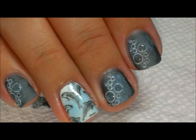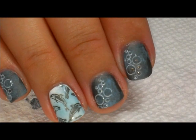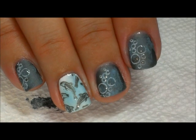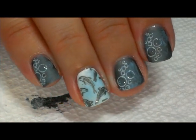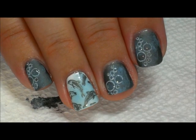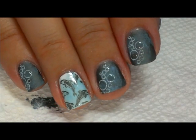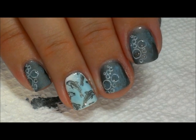Once those are completely dry they'll be touchable, but right now they need a chance to dry. Because that matte top coat is a top coat, you don't have to do anything else. It's kind of fun — it looks like little water bubbles and it enhances the dolphin image. I hope you guys like this one! Thanks for watching, we'll see you next time, bye!